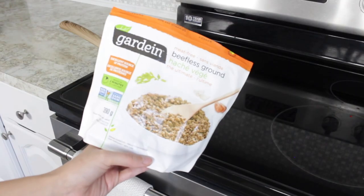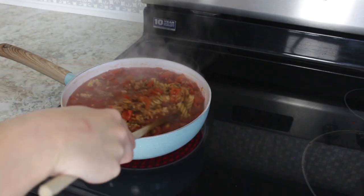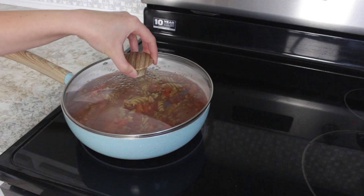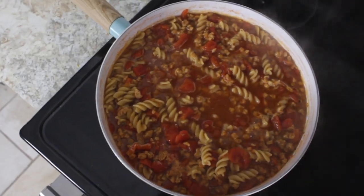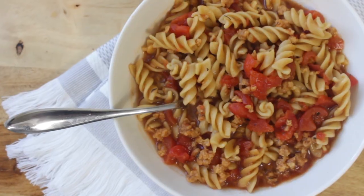When the pasta is almost ready you can now add some Gardein beefless grounds. This is a good vegan substitute for ground beef. Give everything a good stir and cover it for an additional three minutes. This is such an easy weeknight dinner — it's easy to make but it's so comforting and delicious.